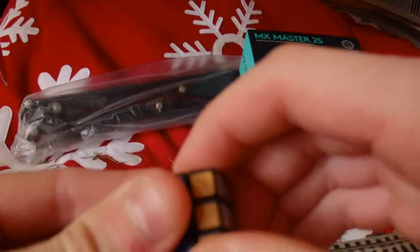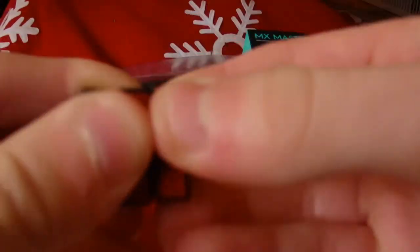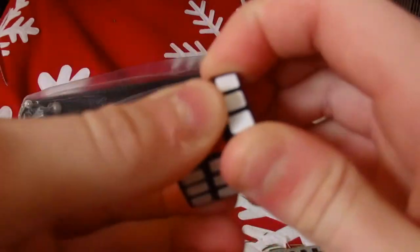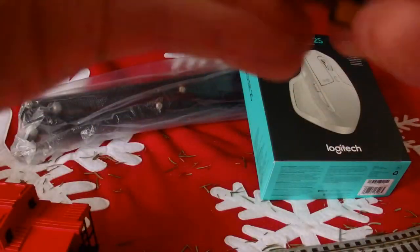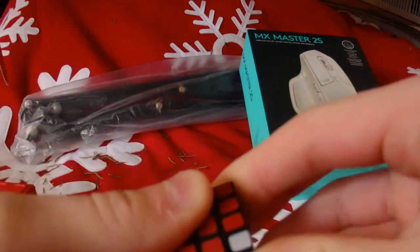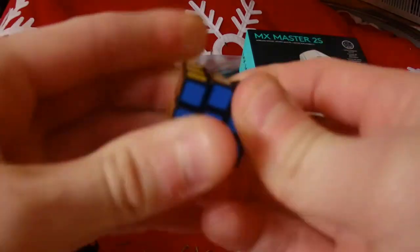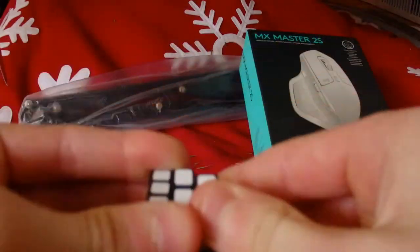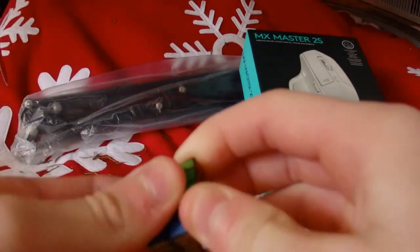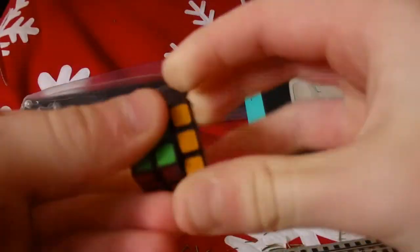Let's get into turns — oh god, it literally barely turns. There's one face turning pretty horribly; I'm literally having to rotate my wrist to do this. It's making such a horrible noise. I'm probably just gonna do a checkerboard on this and call it quits.